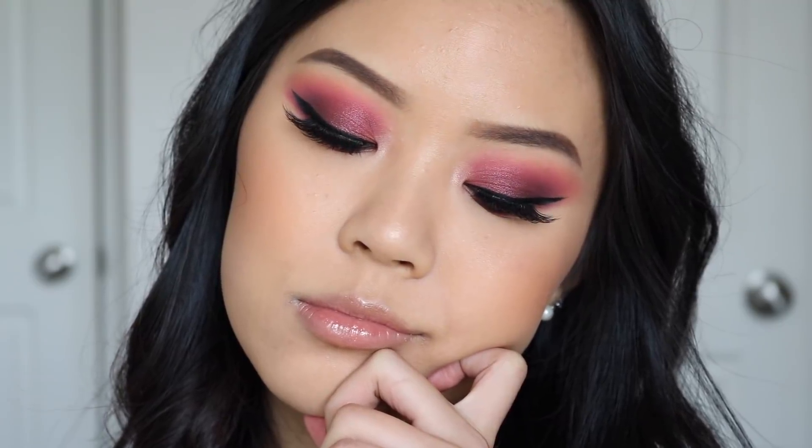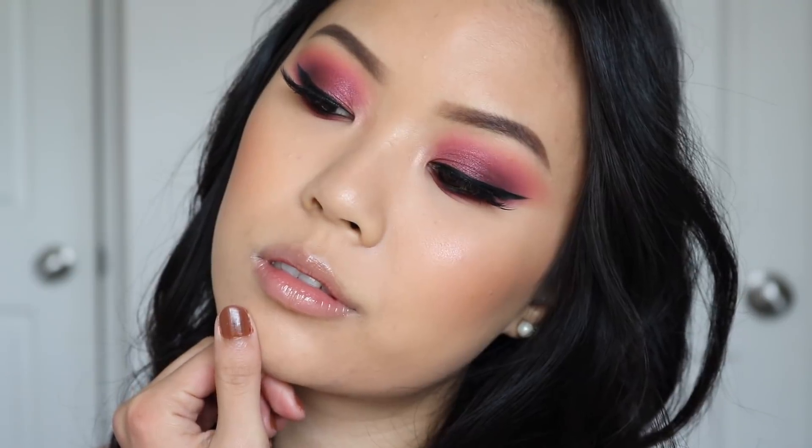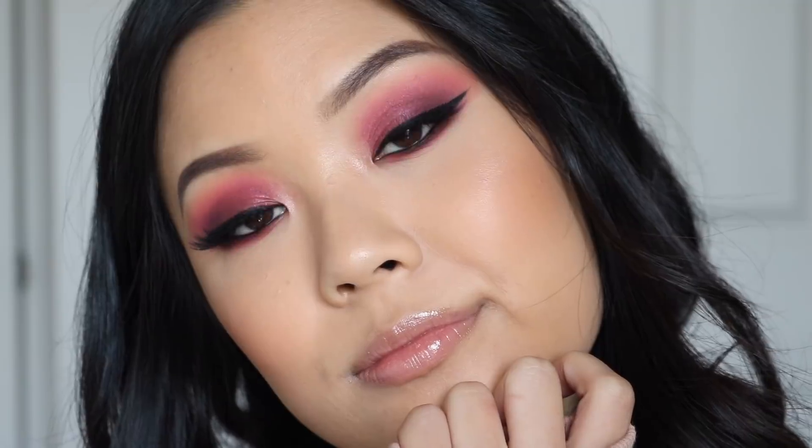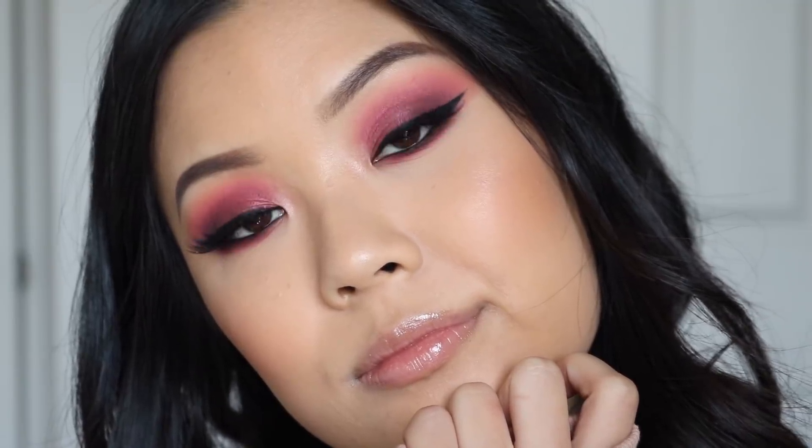And that is the completed look for look number one. For lashes I am wearing the Iconic Lights from House of Lashes, and for my lip color it is the Ultra Glossy Lip in the shade Fantasia.